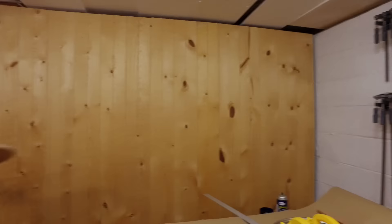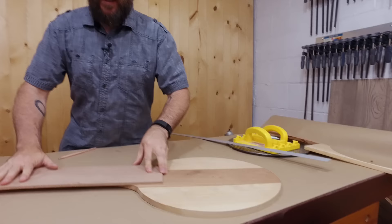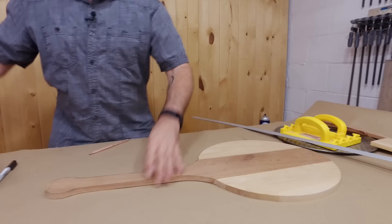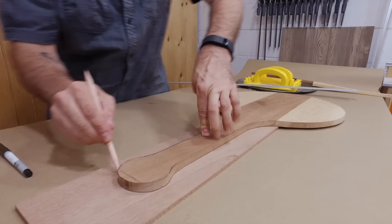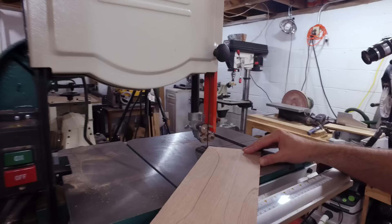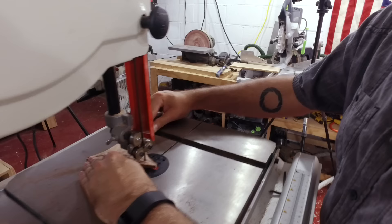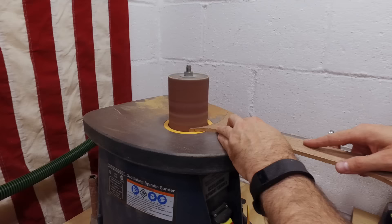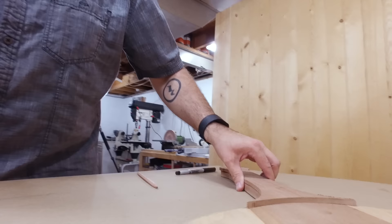We have the pizza peel cut and sanded. I have this quarter-inch piece of mahogany that we're going to use to thicken up the handle and have it taper down into the side tier and then taper down into the main business area of the cutting board. I'm just going to trace the shape out and then draw a pleasing little curve right here and cut that out on the bandsaw.